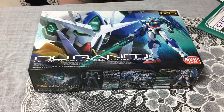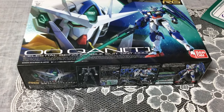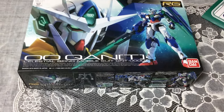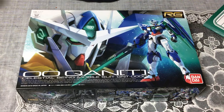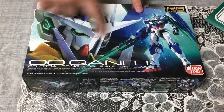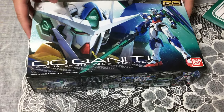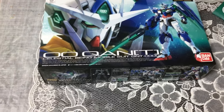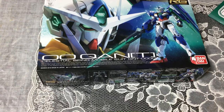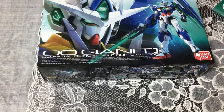Hello everyone, this is David and Mina, and today I'm going to do my first unboxing in a while. It's been a bit — I've had a lot of work on my plate. We just got the new RG Double O Quanta from the Double O movie, The Awakening of the Trailblazer. I've also got a little bit of a throat thing going on, but I'm very excited.